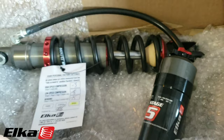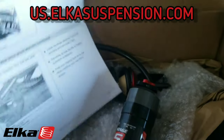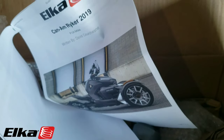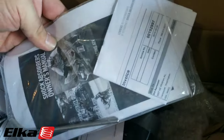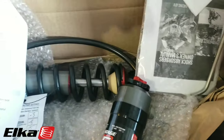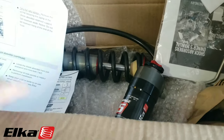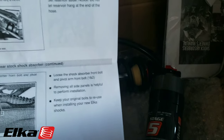There will be a link in the description to purchase this and check out their website. It does come with full instructions with pictures, and it comes with an owner's manual as well that talks about each different adjustment and what it does. There will also be a link in the description to check out my unboxing video. This is the installation video, and towards the end I'll let you know how long it took us.